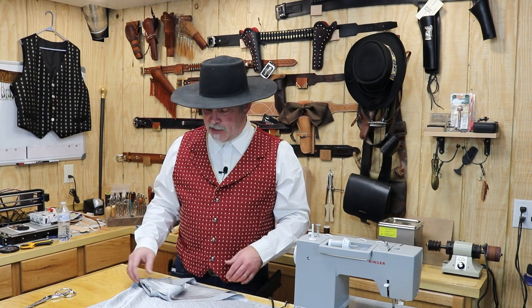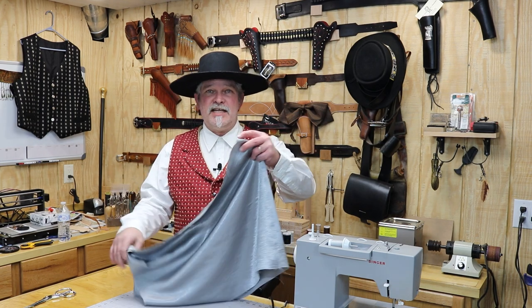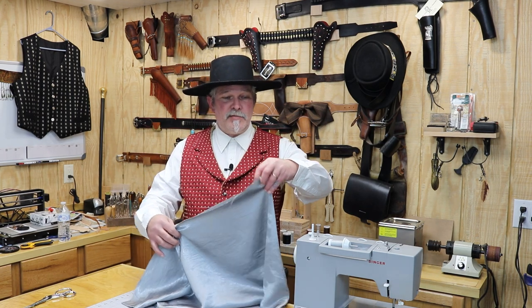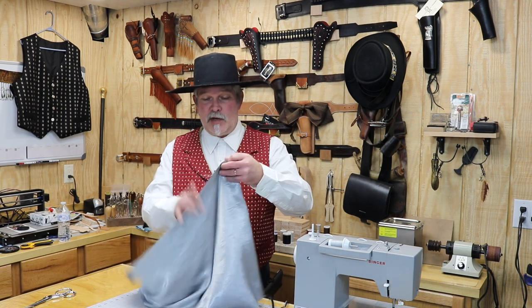Val Kilmer played Doc Holliday in Tombstone and this is my version of the Doc Holliday vest. Not quite like it's supposed to be. I could not find the correct material, but it's pretty close. And same thing for his tie. He wore a kind of a gray silver puff tie with a squared pattern on it and I could not find any of that material either. So I got some of this, it's kind of a shiny gray material similar to what he wore on his puff tie.